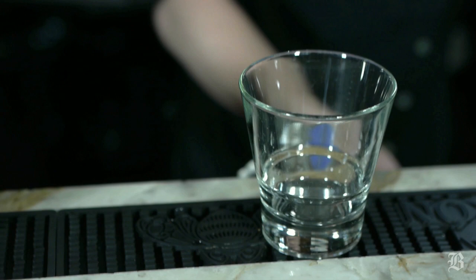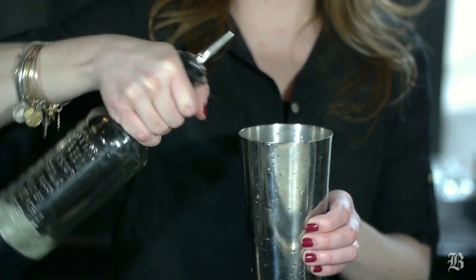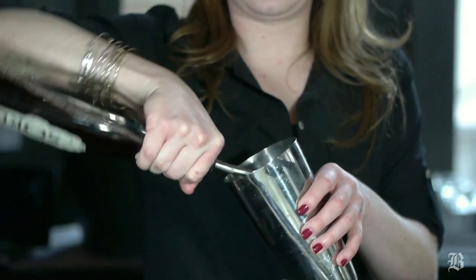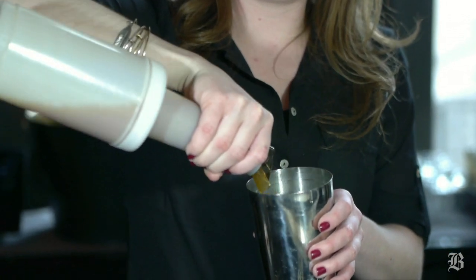So first we're going to start out building our cocktail glass. I want to make sure I have no ice in my mixer, and then we're going to add an ounce and a half of our Maestro Dobel tequila, then a half ounce of sorrel, which is a hibiscus flavored liquor, three ounces of apple cider, and a healthy squirt of honey.